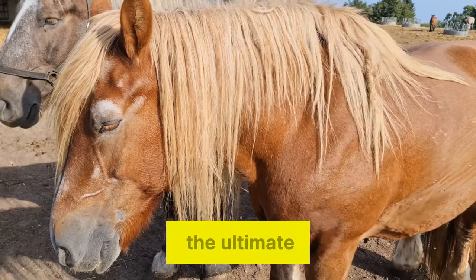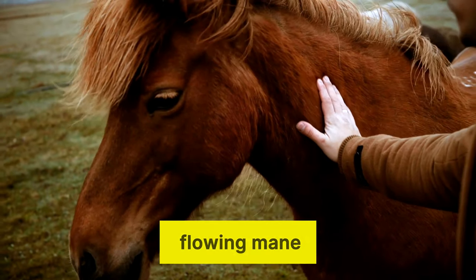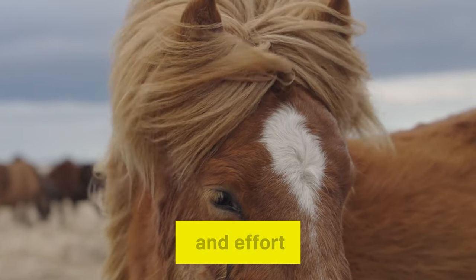Long, silky manes are the ultimate horse accessory. Getting your horse to grow a flowing mane, though, takes some care and effort.